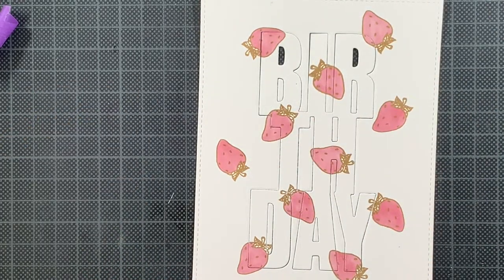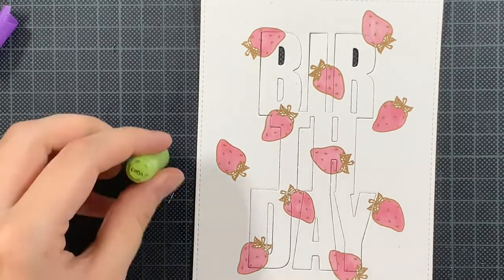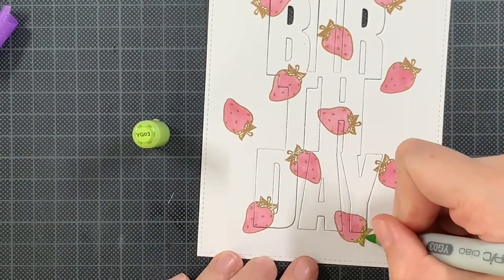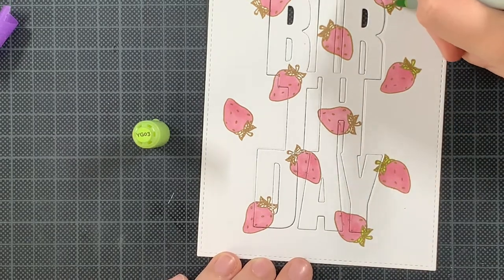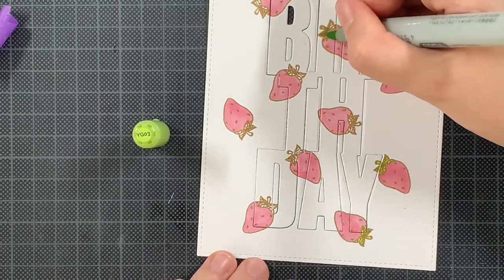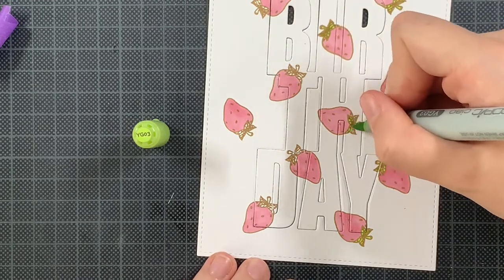The same for the greenery — I will also use one of the lighter colors and just softly go over everything. I'm not blending, not shading anything. I will only be doing that on the parts that are overlapping with the birthday.